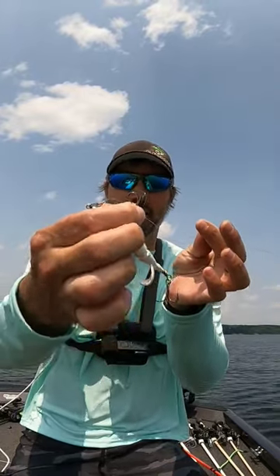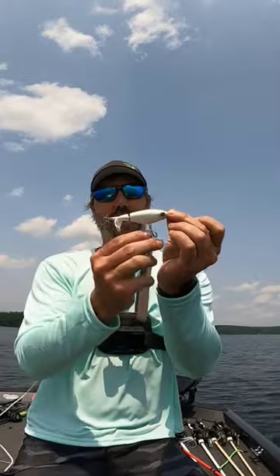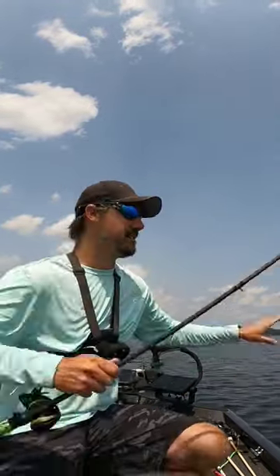All you have to do, take a pair of pliers, bend that hook in just like that right there. I guarantee you, you will be getting far less grass hung up on your bait. You'll be bringing it through cleaner and you'll be able to get those bites that you would otherwise miss if you had grass on your lure. So take your pliers, bend it in — it'll save you a lot of headache.